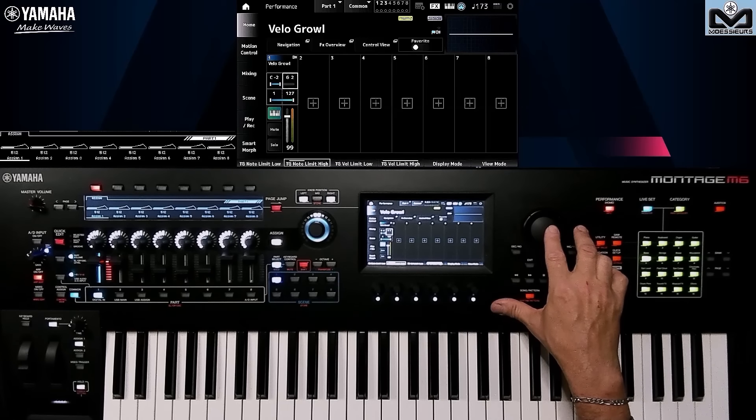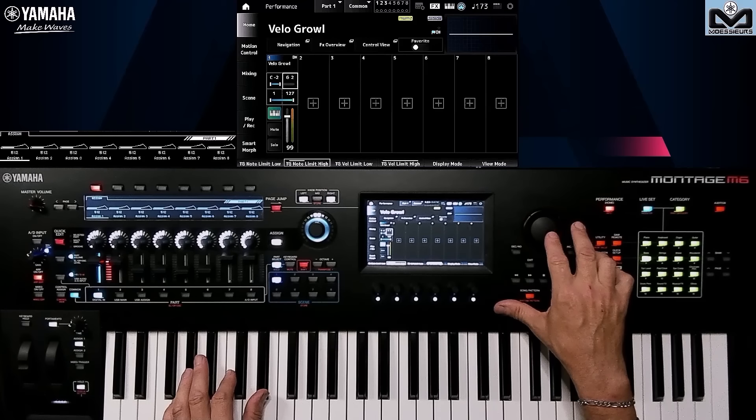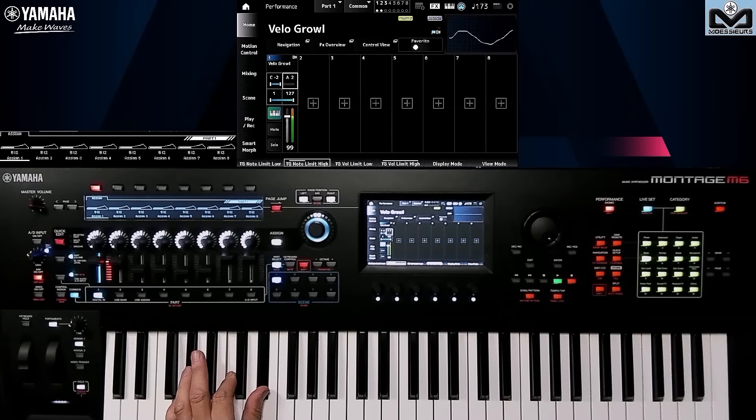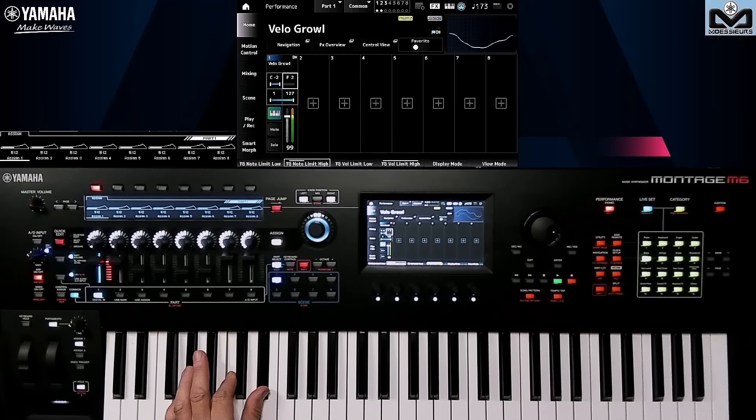Here we have the same thing — if I start to reduce it... maybe that's a bit too much. You can see that some notes are missing, which could be a way of rearranging an arpeggio. But there's something else I'd like to draw your attention to: the position or inversion where you're going to play the chords. It gave certain notes on this position; if I change my inversion, it's really more interesting, even if it does not play some notes.